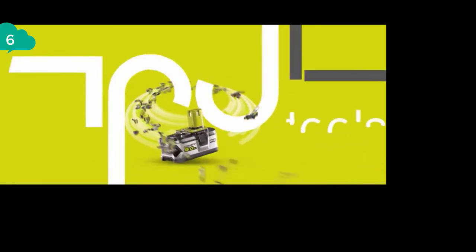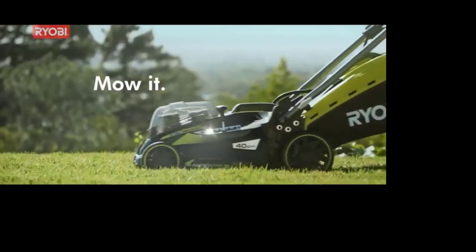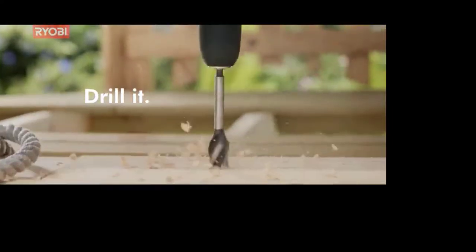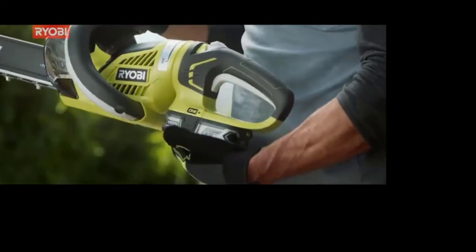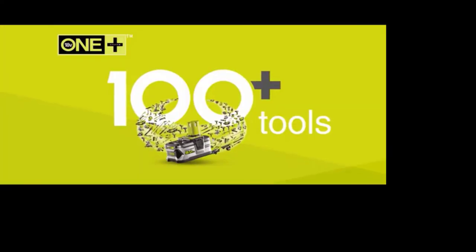RYOBI has changed the power tool game. With one battery now powering over 100 tools, you can mow it, shape it, trim it, drill it — all on the same battery. RYOBI One+: one battery powers over 100 tools.